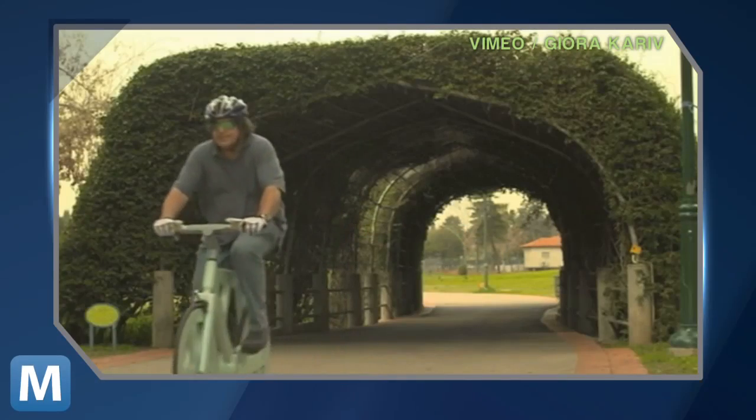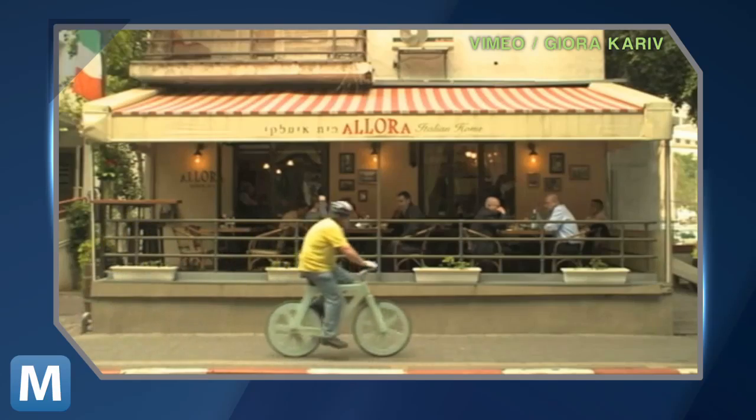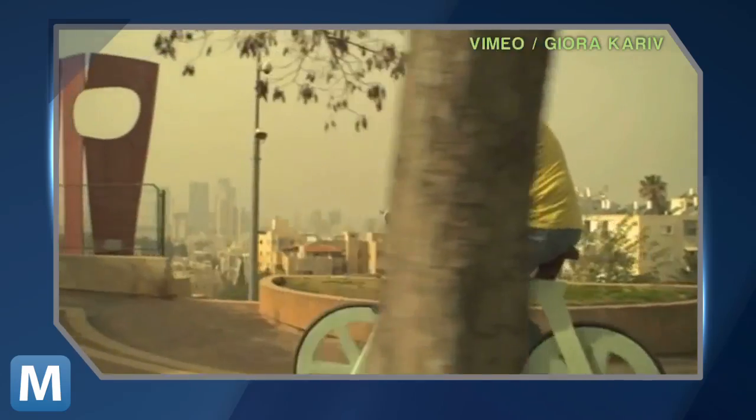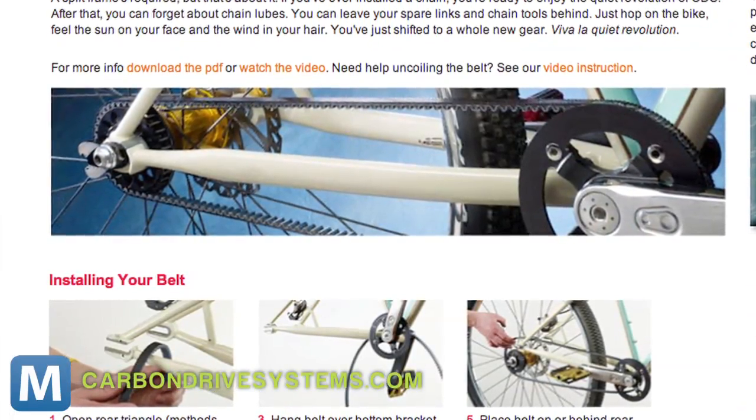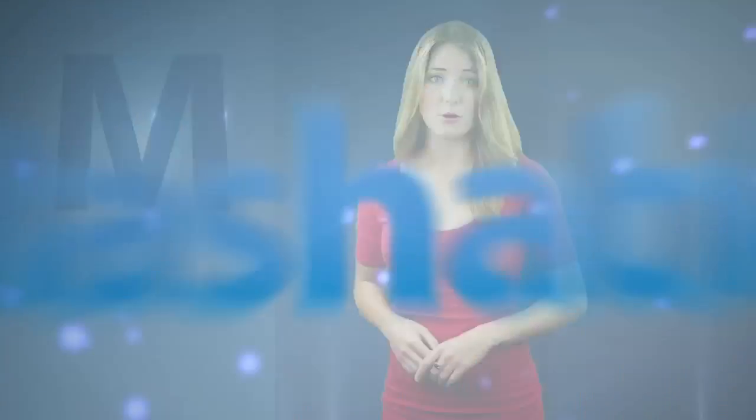The bike isn't something you're going to climb the Pyrenees or win your weekly road race with, but for short A-to-B commutes, you could probably do a lot worse. It's light and clean with a belt drive like this one instead of an oily chain. A coating gives it some basic durability and water resistance, so a rain shower won't reduce your ride to a pile of pulp.